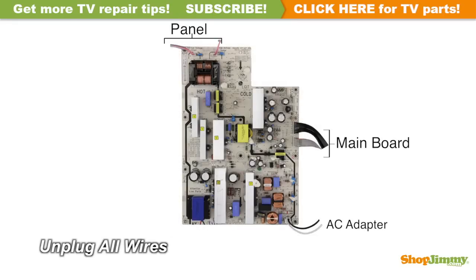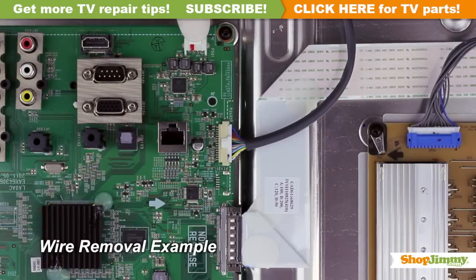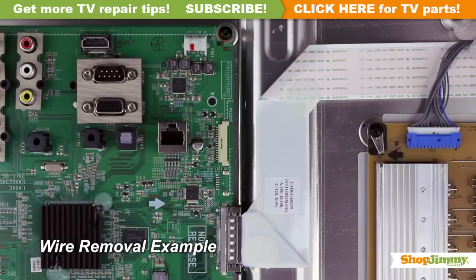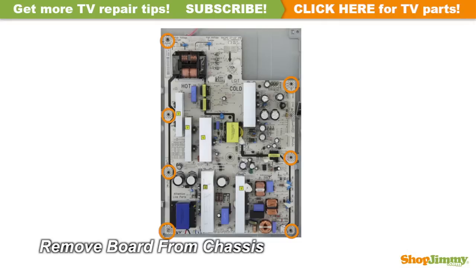Carefully unplug all wires and ribbon cables by hand. Unlock the wire connectors by squeezing the tab or tabs and gently remove the wires. Be sure to keep a firm grip with both hands. Unscrew and remove your original board from the chassis.